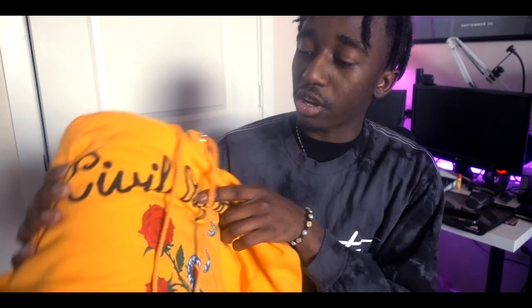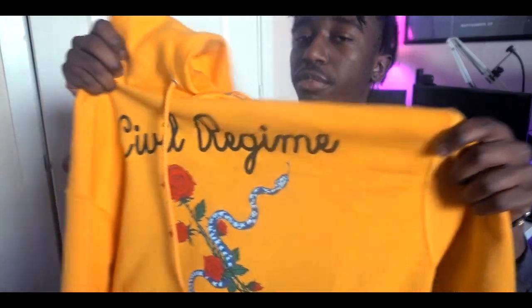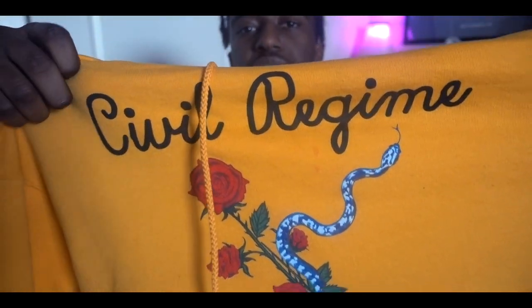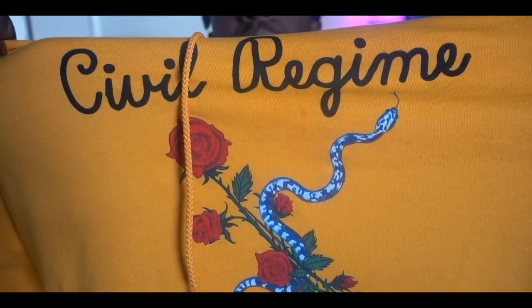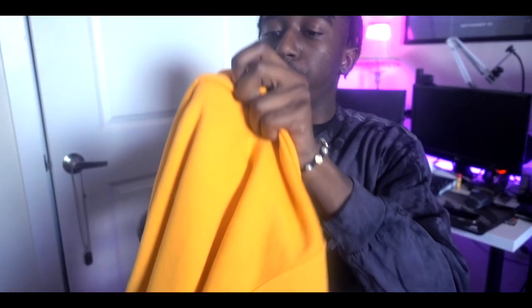Getting into this video — it's gonna be a company called Civil Regime. The name of this hoodie right here is pretty sure it's called the Champions Roses Hoodie because they did a collab with Champion. I'll leave the link to this hoodie down in the description so you guys can check it out for yourself. It's yellow — they also have black and I'm pretty sure a grey color too. It says 'Civil Regime' across the top, then you have a little snake running through the roses, hence the name Champions Roses Hoodie.